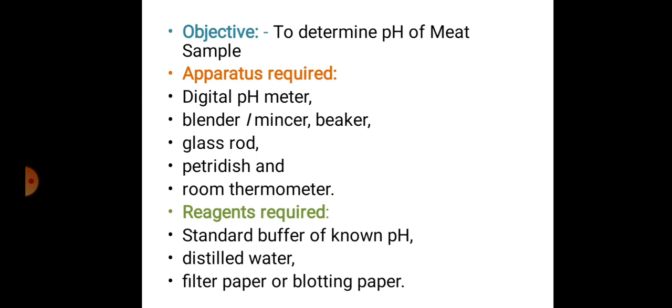The objective of the test will be to determine the pH of the meat sample. Apparatus required will be a digital pH meter, blender or mincer, beaker, glass rod, petri dish, as well as a room thermometer.